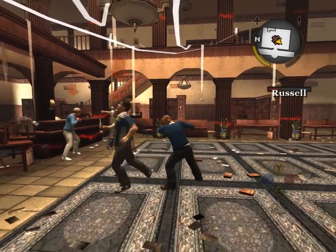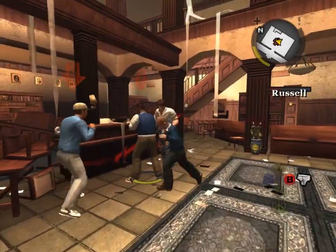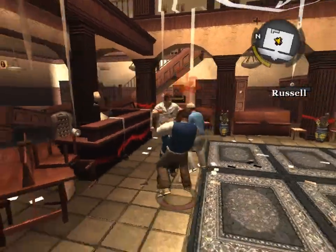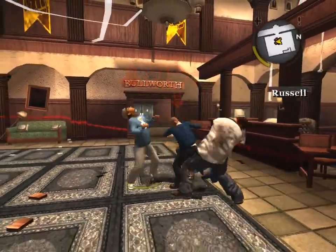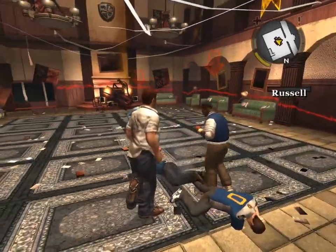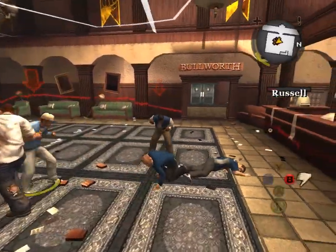I always thought you were ready. Like that, eh? Like that, eh? Russell Spurge! Russell Spurge!